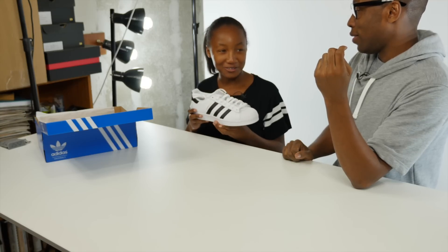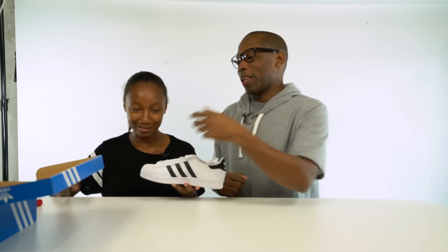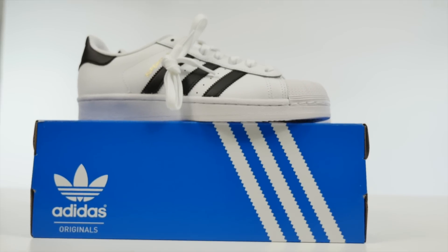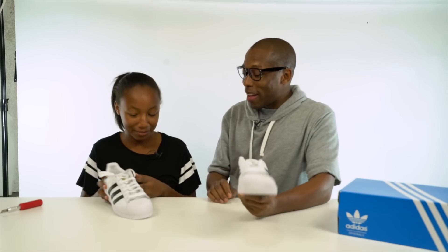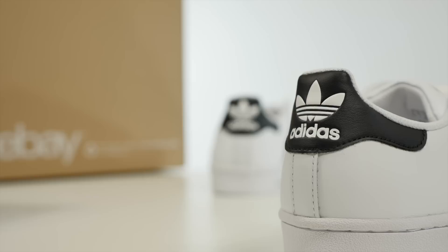They've been around for a very long time. There's a group called Run DMC — you know Run DMC? They're the ones who made the song 'Tricky,' right? Yes! And they also have a song called 'My Adidas,' and this is the shoe that they wore. These are technically basketball shoes — they were basketball shoes when they first came out. It's part of the rubber toe. Now people obviously just wear them because they look cool.